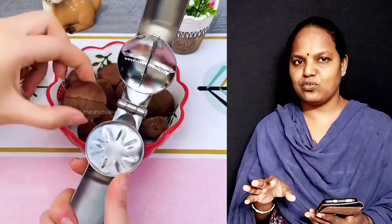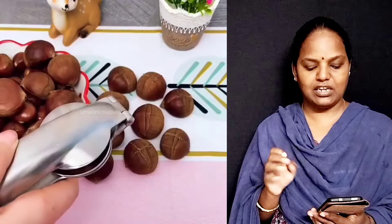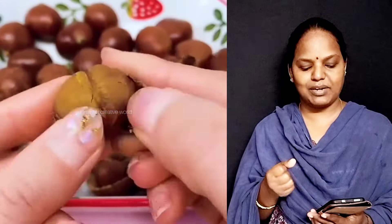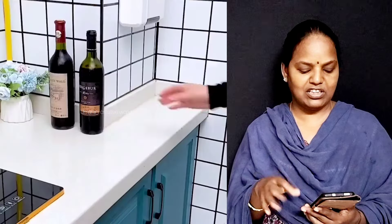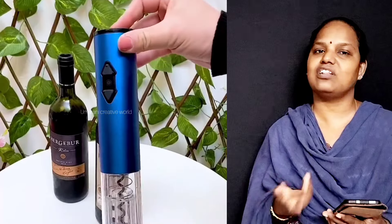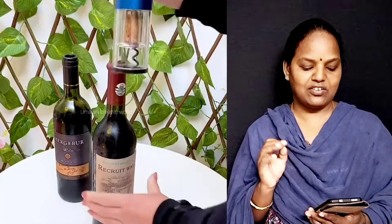If you have dry fruits, or rice, it's quite easy. We don't need to put bottles in the bottle separately. If we use this as an opener, we will be able to open the bottle.